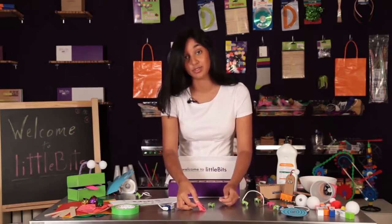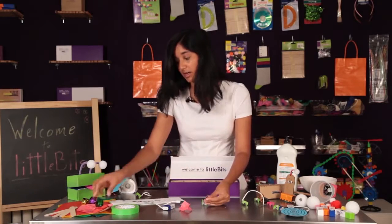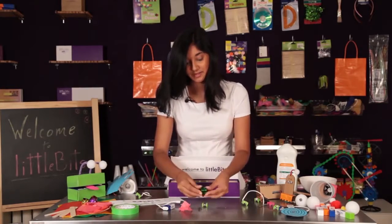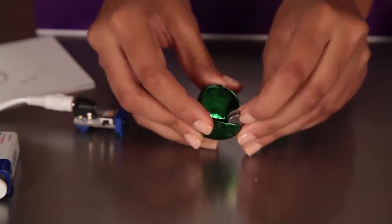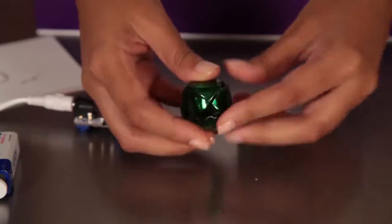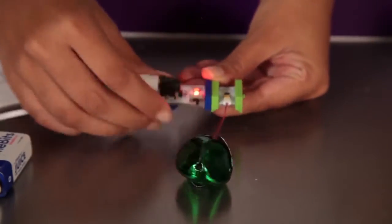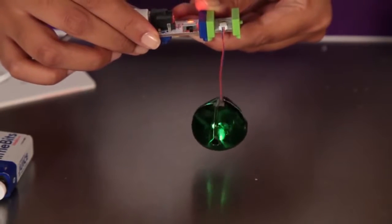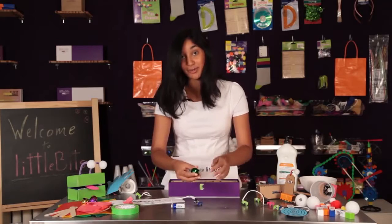Another great thing you can do with the vibration motor is use it for sound. Take something like a jingle bell, widen one of the parts, place your vibration motor inside, and when you attach it to power — it's the perfect sound for any alarm or music project that you're making.